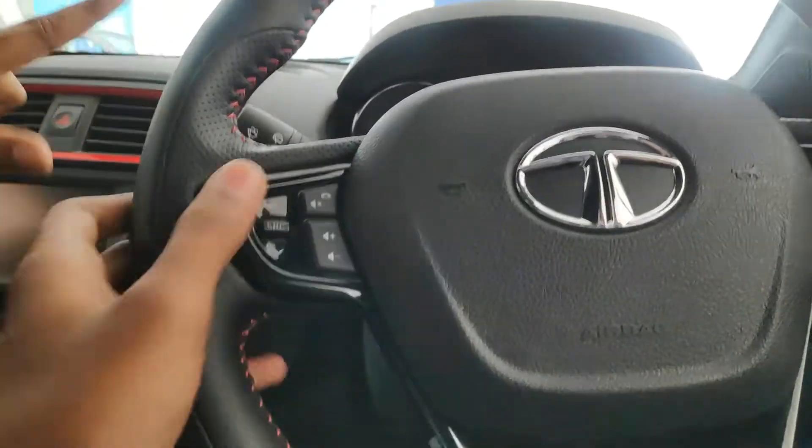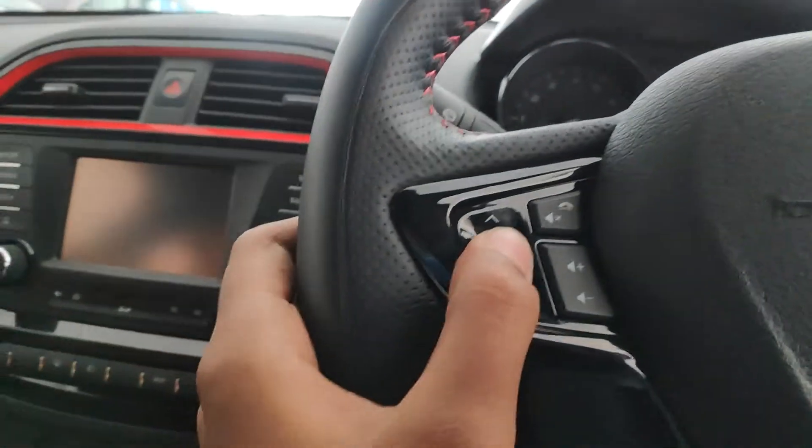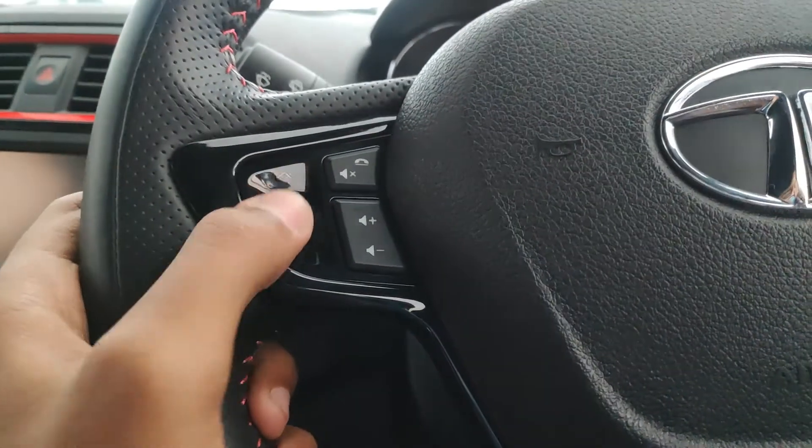150 Nm of torque is literally too much. This is for the input and control, I guess.